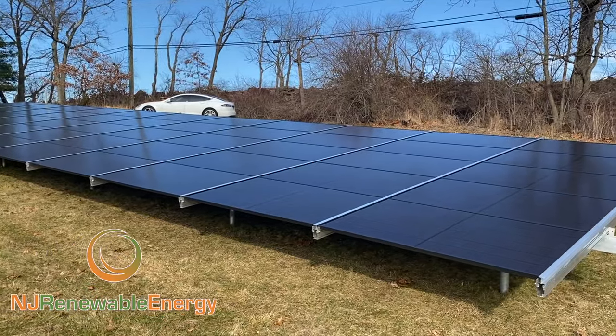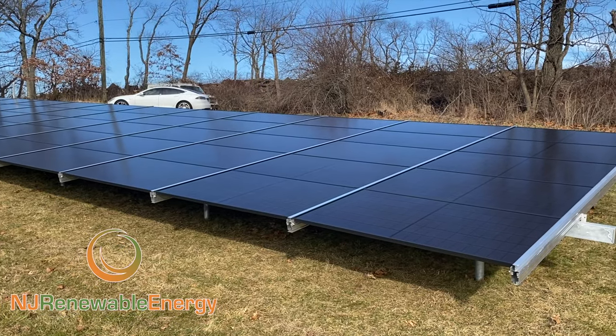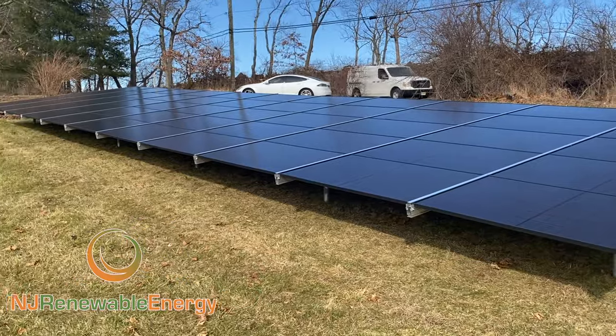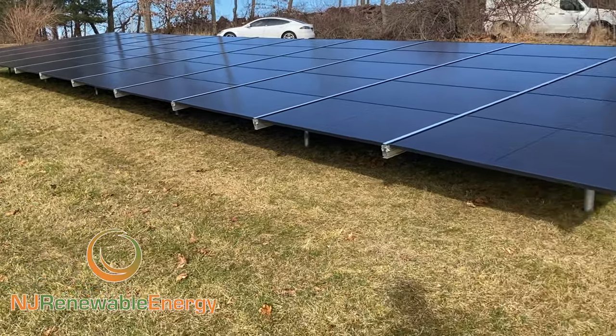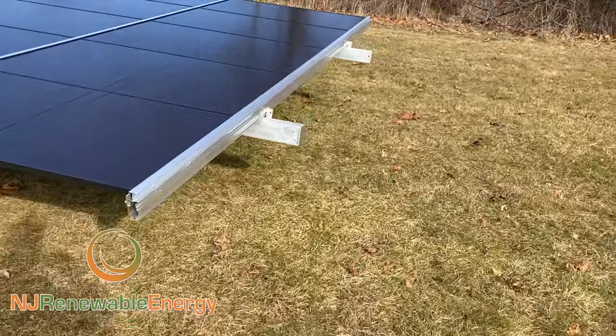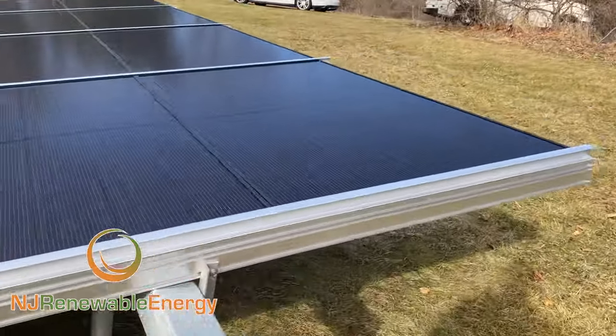But these are REC 365 — it's a really beautiful black-on-black module. Really impressed with these things; this is the first time we've used them. You'll see underneath here we're using Enphase IQ7 microinverters.